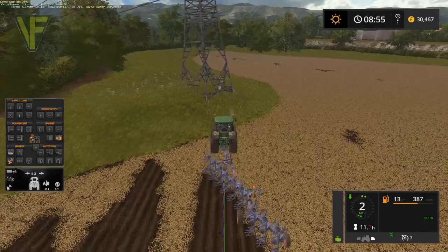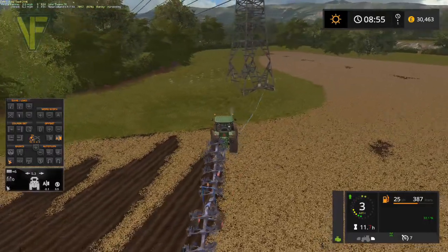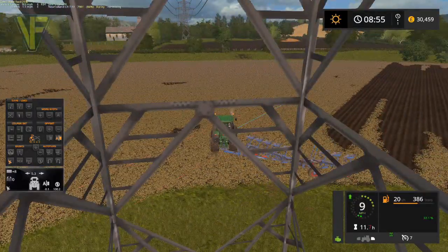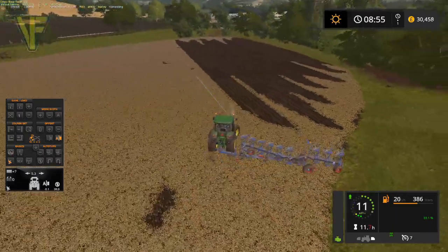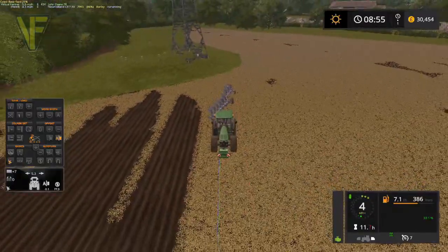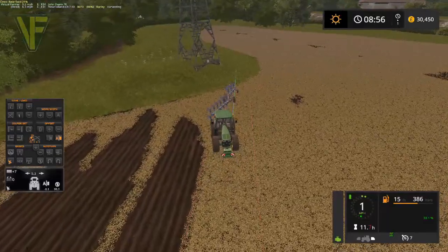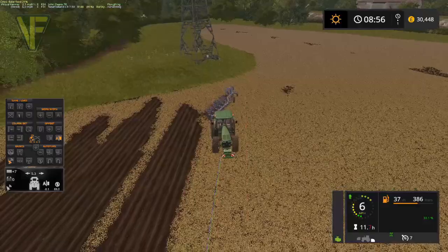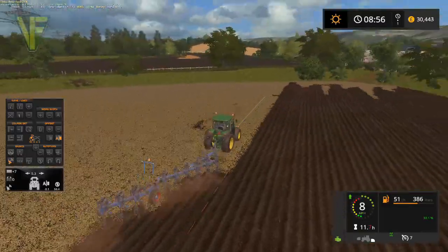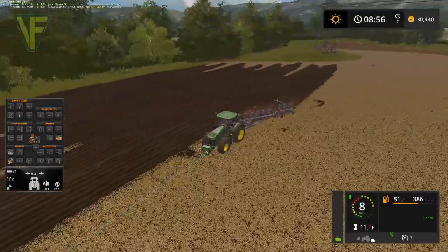So up, reverse a little bit, turn our plough and go a wide arc round, pull it round, then reverse up to maneuver into position for the next one. Our harvester is at 84%, so we will do one more row here and then go and sort out the harvester - that should reach about 90% by that point. We're making good progress through this field, I'm quite happy. We're probably about a third of the way through the field.